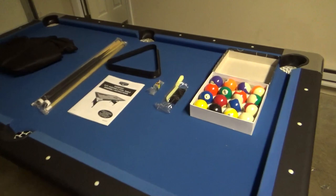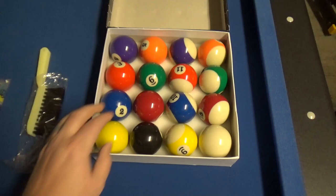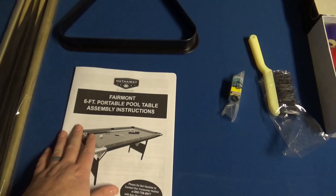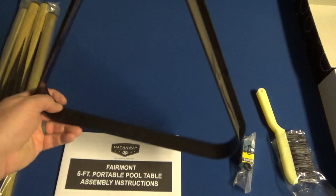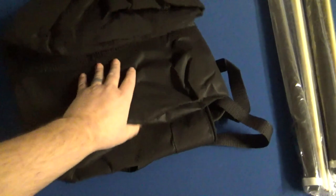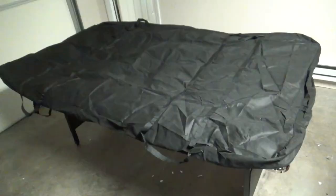Here's everything that comes in the package. Of course, you've got the table, which we'll look at in a minute. Here are the balls — these are just nice regulation balls. Of course, your brush to clean off the table. Two chalks. You have an instruction manual, though there is no assembly to this — you just pull it out of the box and pop open the legs. You just need to remember to fold out the legs all the way. You've got your ball rack and two sticks, and I'm going to guess these are lower grade in quality, but I don't want to say that before I look at them.